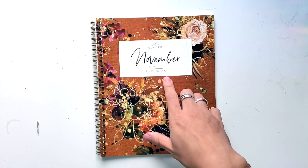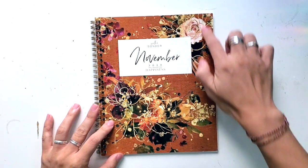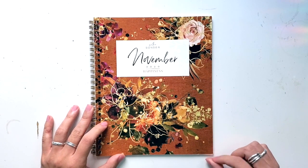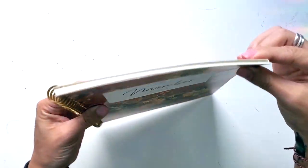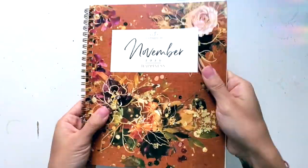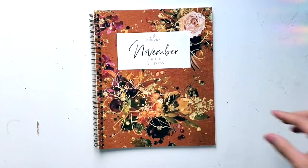Each month there's a different theme, a different topic that they focus on, and of course different designs. This notebook is eight and a half inches this way and seven inches this way, so just a little bit smaller than your classic Happy Planner 7x9. It is one month at a time so it is super thin. There's a coil binding with a cardstock cover, but it's pretty soft, so you could put this into a cover. And it is made in California.